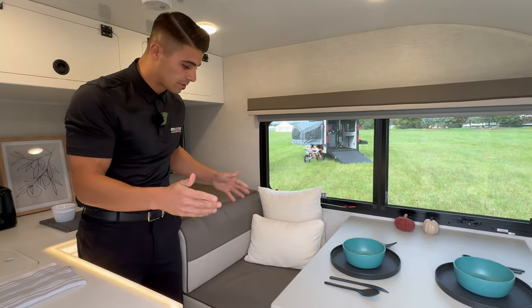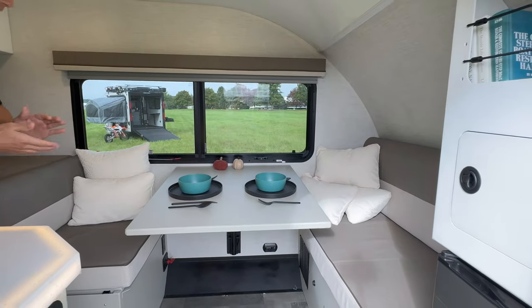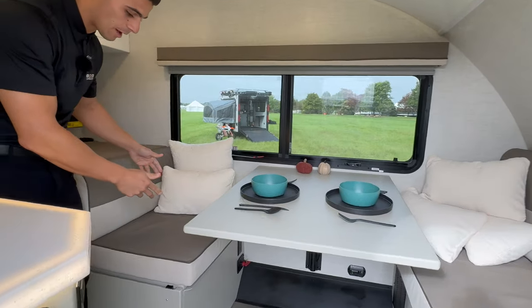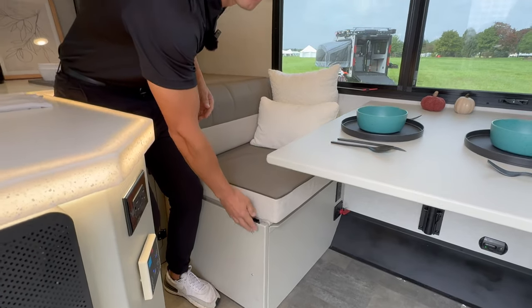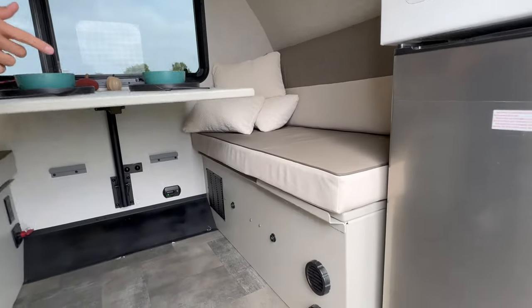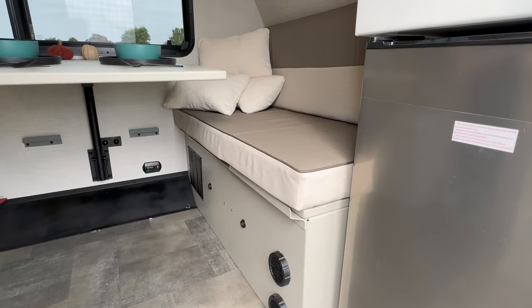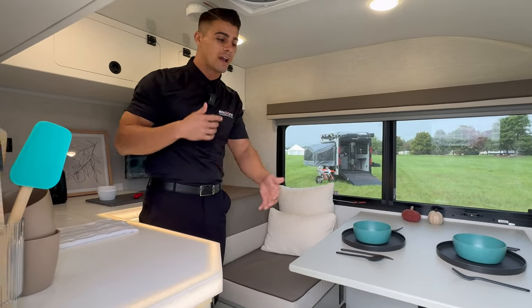Coming down to the extremely large dinette — a very unheard-of feature in a trailer of this size — underneath this dinette seat you have storage for your lithium batteries. This battery compartment can hold up to four 100-amp-hour lithium batteries. Underneath this large dinette seat, you also have your AC, which includes a heat pump rated down to 28 degrees, so you've extended your camping season significantly.